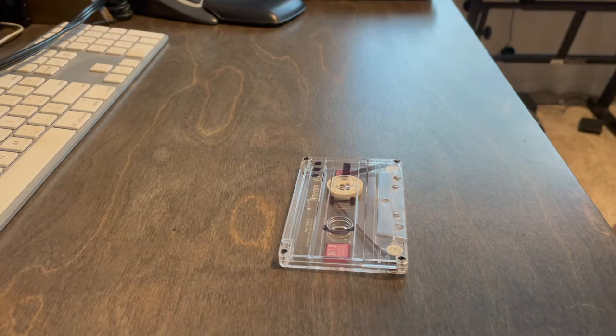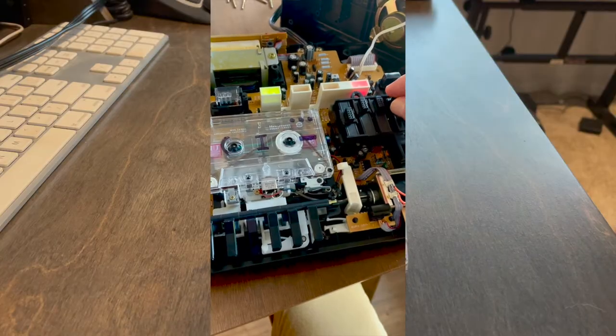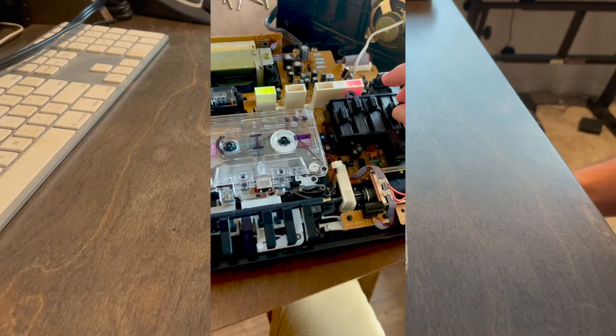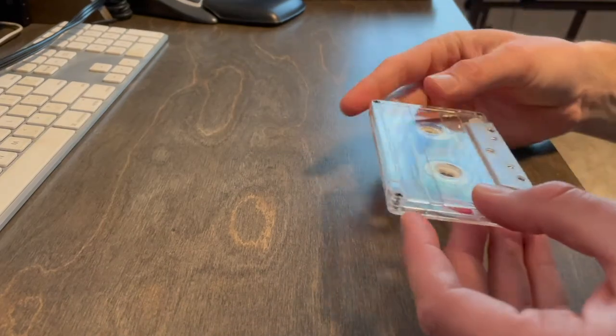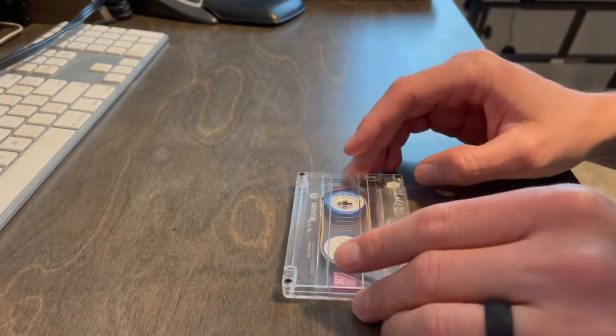I tried a couple of different methods of re-banding the unit — I'll insert pictures or a short video here — but I didn't want to stick with those methods because they require me to keep the face of the tape player off. After monkeying around with the cassettes themselves, I finally found what I believe to be a perfect solution for the problem of tape looping in the Panasonic RR830.